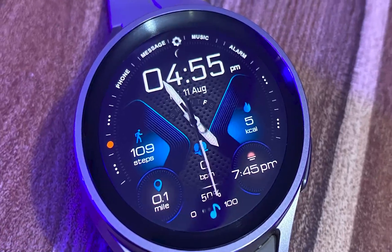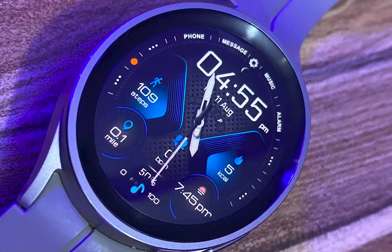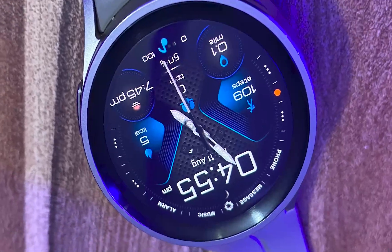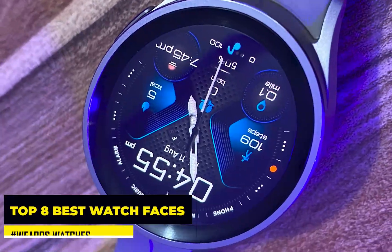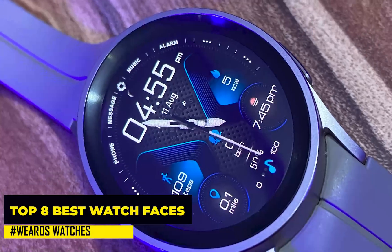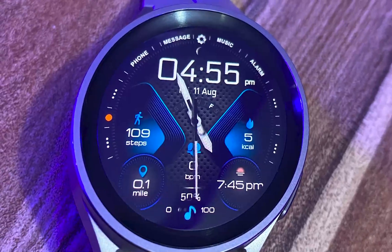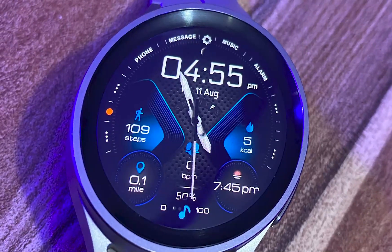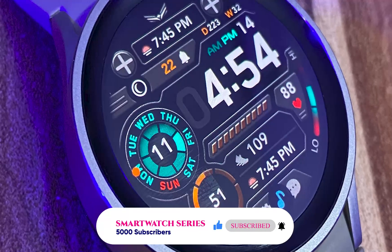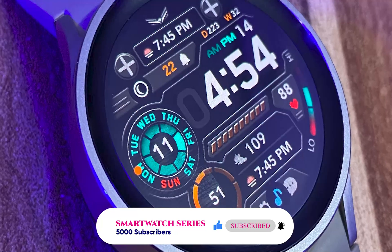Hello everyone, it's Judy and welcome to Smartwatch Stories. In today's video, I'll be sharing with you guys the top 8 best watch faces for Wear OS watches. The right watch face brings out the beauty of the watch while also making it easy to interact with the watch. I'll be sharing the best 8 watch faces for the Galaxy Watch 6 — these are highly rated watch faces on the Play Store.